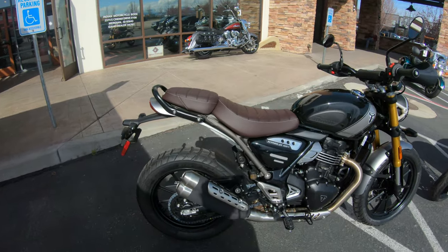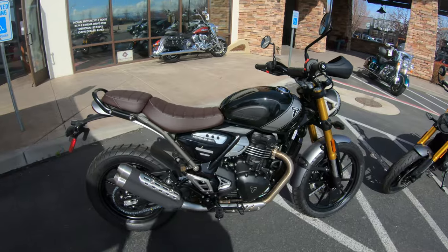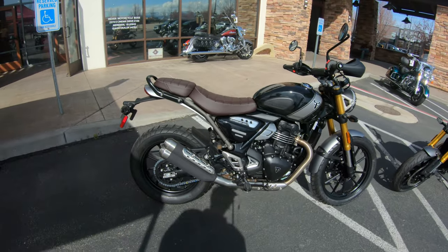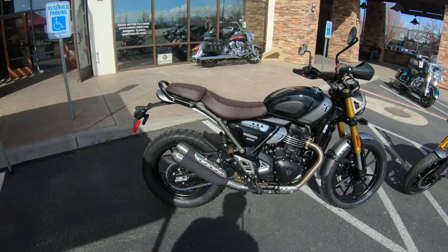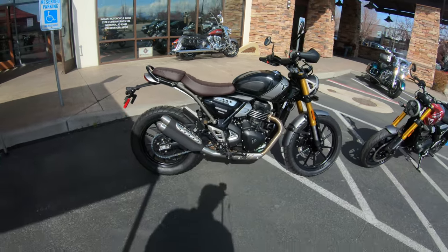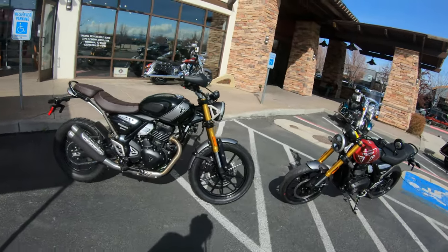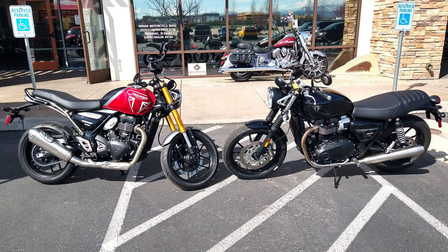Hopefully a little bit later I'll be able to ride the bikes themselves. And I'm going to bring out maybe another one of the Triumph models out here to kind of look in comparison. But when you look back at these bikes, it's really hard to tell the difference.